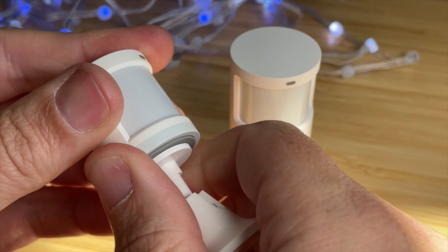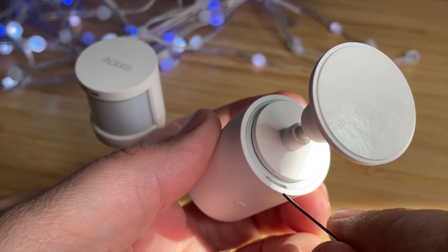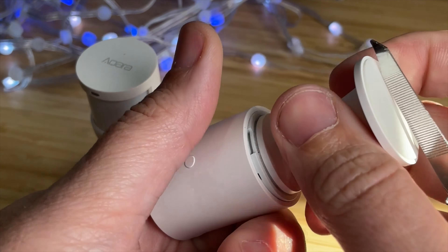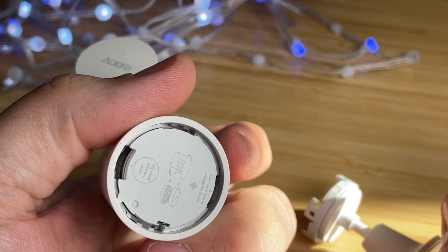To change out the battery in the Aqara P1 motion sensor is very easy, but it is different than the original motion sensor from Aqara, which you had to twist off. This one you actually need a tool to pry open the bottom of the device — a little screwdriver, or here I'm using a little nail cleaner.